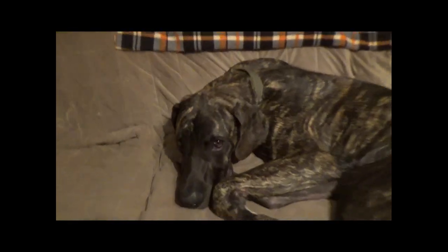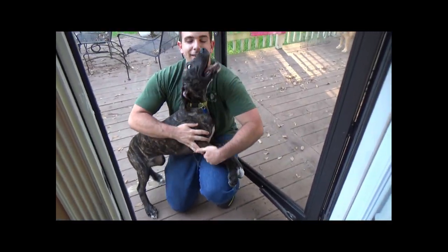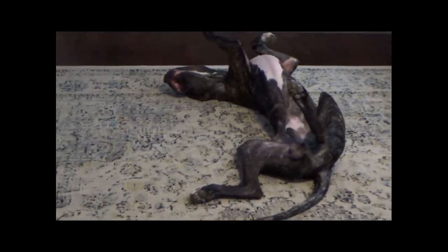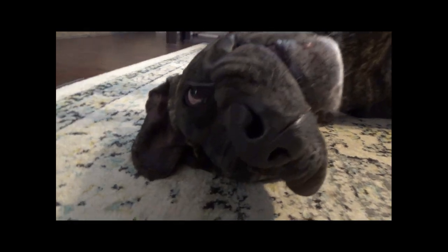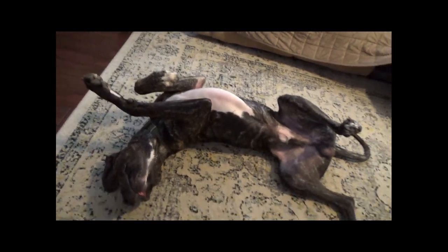Are you supposed to be on the couch? Did you get a puppy? Yes! What's his name? It's Tiger. He's just a puppy — how old is he? He's 12 weeks old. What are you doing? You're upside down! Oh, he's sleepy.